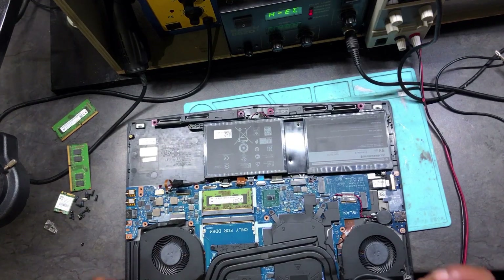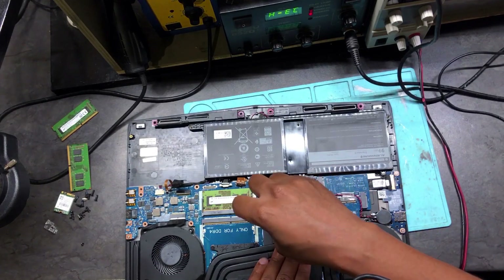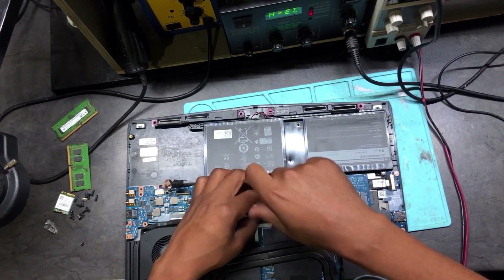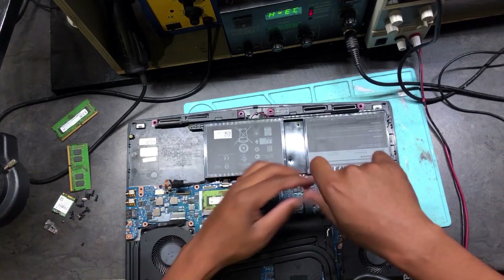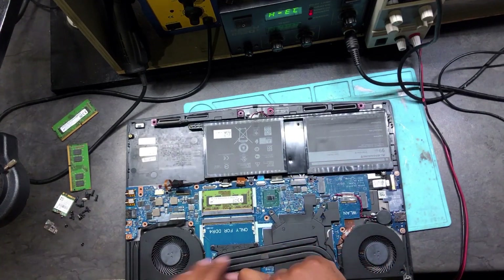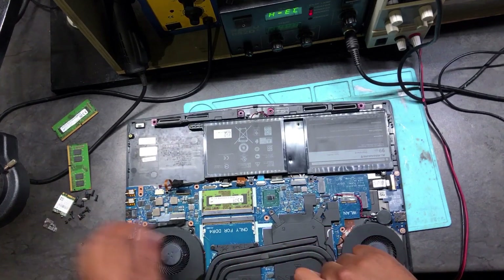Anyway, it doesn't look good at all. I can see that someone tried to repair this machine before and this doesn't look good at all. I'm going to be honest — this doesn't look good at all.